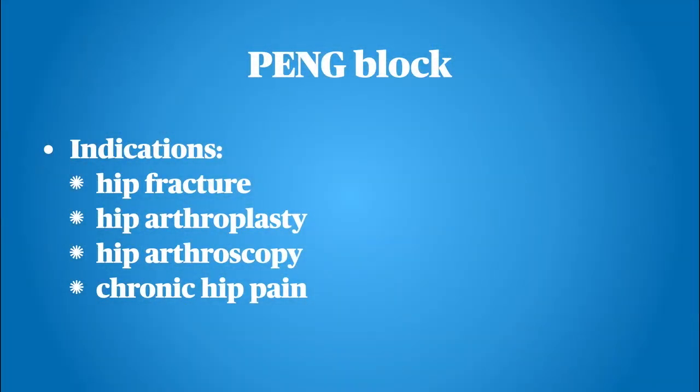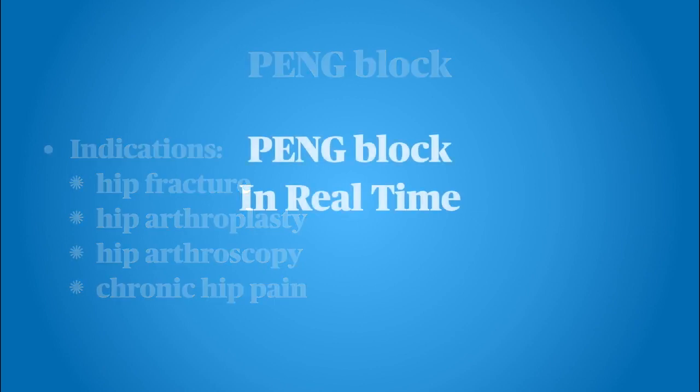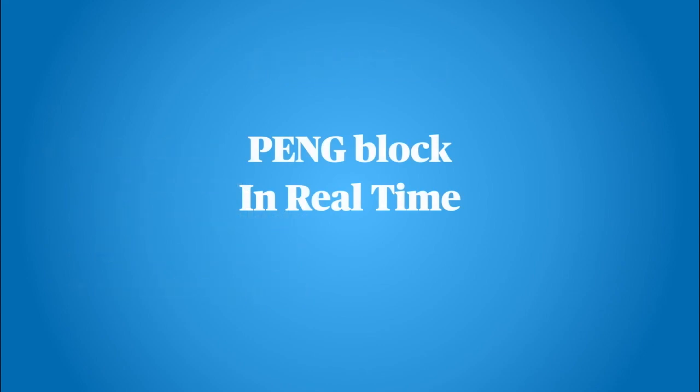The PENG block is indicated for hip fractures, hip arthroplasty, hip arthroscopy, and chronic hip pain. Now let's take a look at the PENG block in real time.